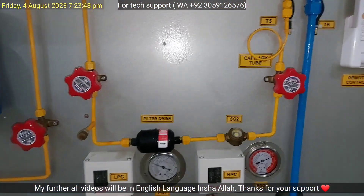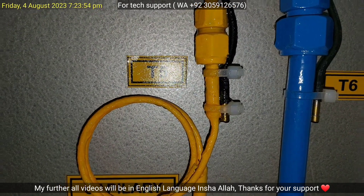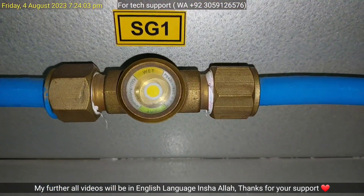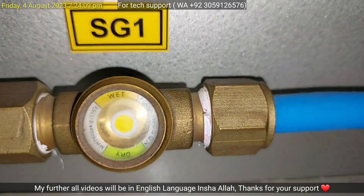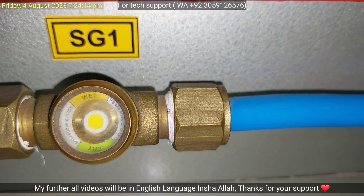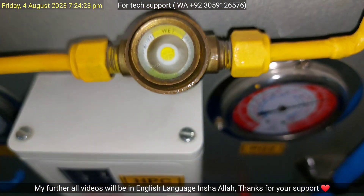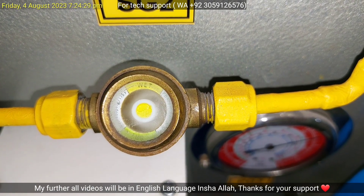Here is capillary tube number two — one capillary tube is installed inside the outdoor side, while this second capillary tube is installed to achieve more cooling effect in the indoor coil. This is the sight glass at the suction line, and as you can see the low pressure and low temperature vapor refrigerant smoothly flows towards the rotary compressor. And here is another sight glass installed on the liquid line — you can see the flow of refrigerant inside it.